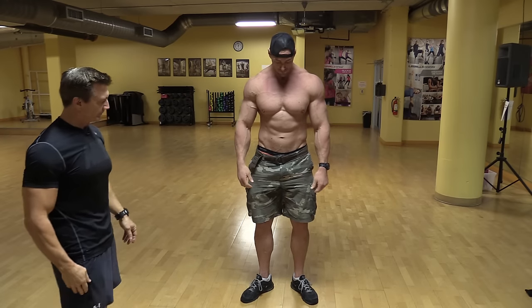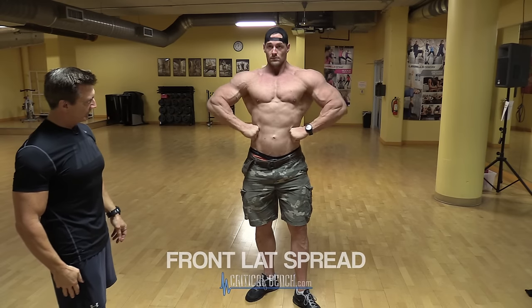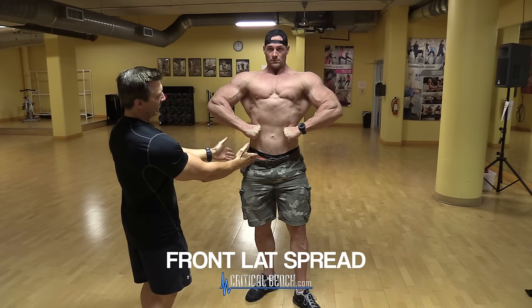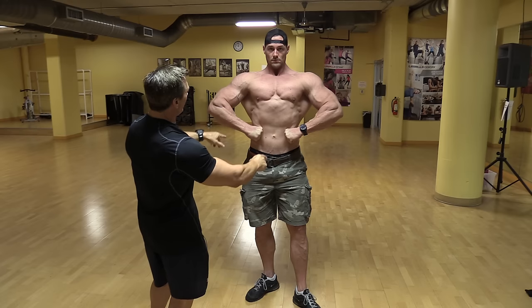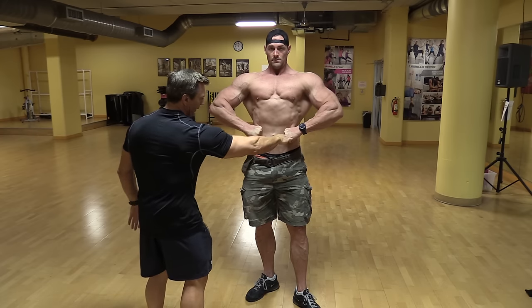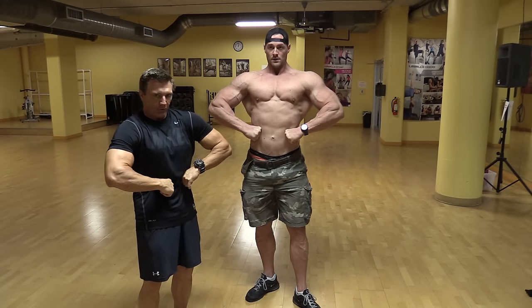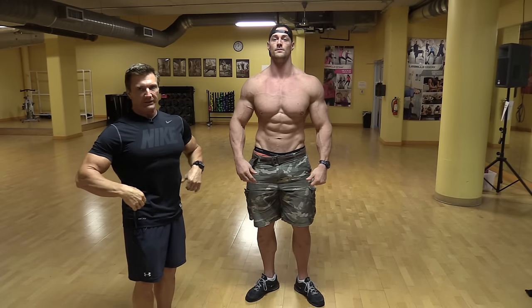Let's hit the front lat spread next. The emphasis here is that judges are looking for the V taper — they want to see the difference between the width of the shoulders and the small waist. The way Aaron's doing it, he's got his hands right in line with his navel: not too low, not too high, and he's keeping his elbows straight across. When he flexes his lats, he's not pulling the arms too close — he's just standing up straight and pulling the lats out to emphasize that V taper.